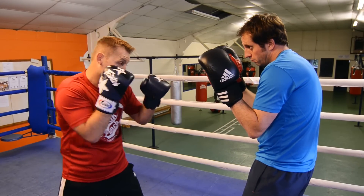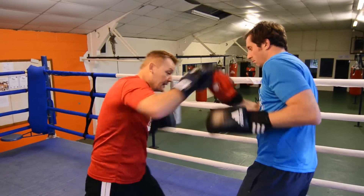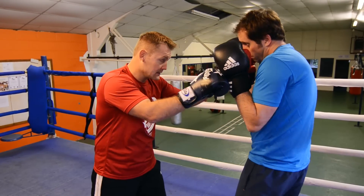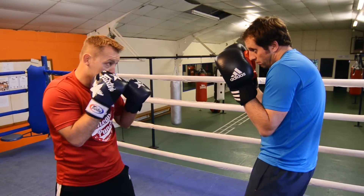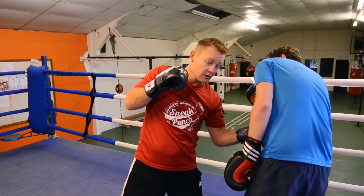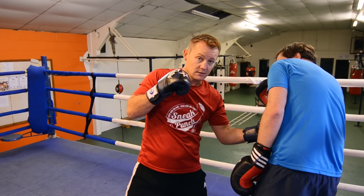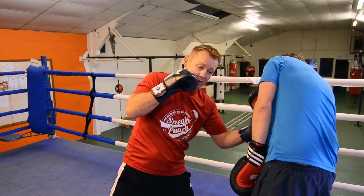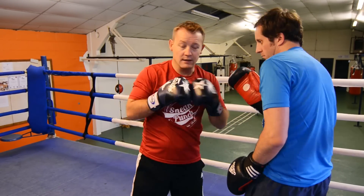We'll do that once more. Right hand to your chin. Bang, bang, slip, hit. Okay, so if you're doing that to an opponent, guard nice and high again. So you're pushing back. We've got a double jab, slip, over the top of the right cross, and a left hook into the solar plexus. Okay, we'll do that nice and fast. Bang, bang, slip, hit, boom. And underneath the left hook to the body.